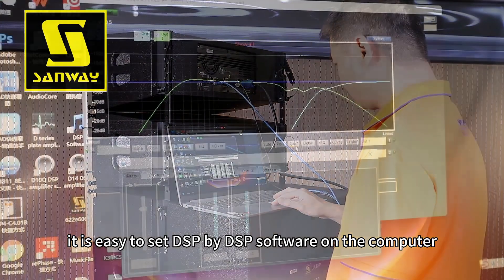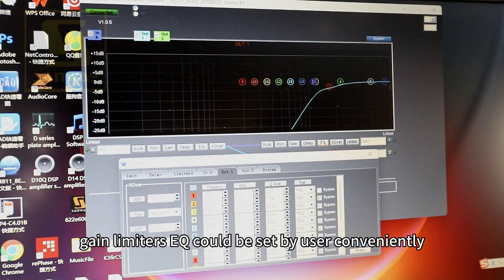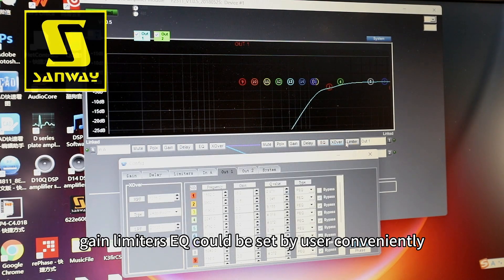It is easy to set DSP parameters using DSP software on the computer. X-over, delay, gain, limiters, and EQ can all be configured by the user conveniently.